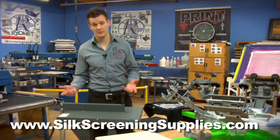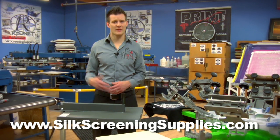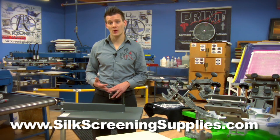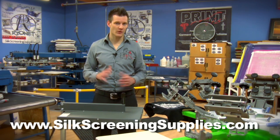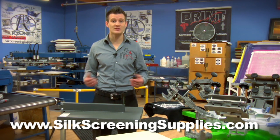This is the perfect solution for the small screen printer that doesn't have access to 20 amp power, doesn't want to mess with extra wiring in a house or a studio, but needs a little bit larger flash dryer for larger prints. Check out this flash dryer on silkscreenandsupplies.com and see how you can add it to your business today.